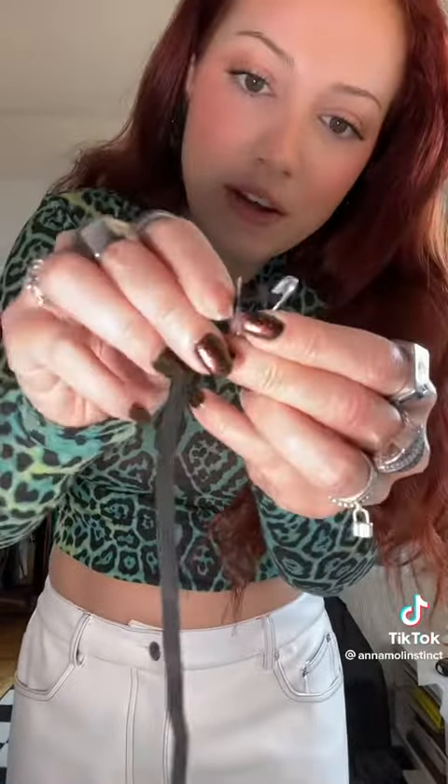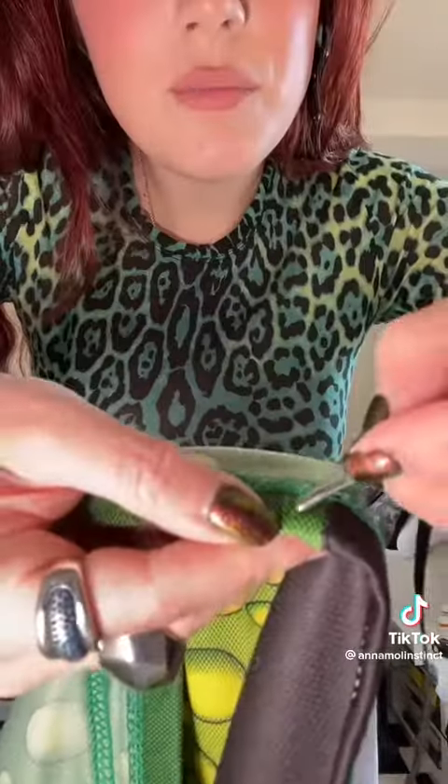You're going to take a strip of elastic that fits around your waist and put a safety pin in the top of it. Next, you're going to put it into the incision and just start feeding that safety pin all the way around the shirt.